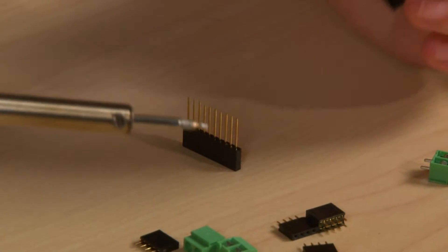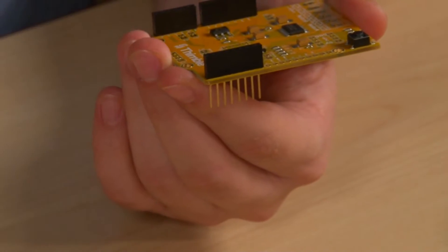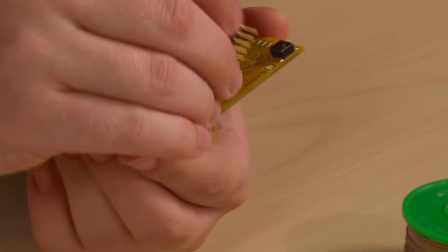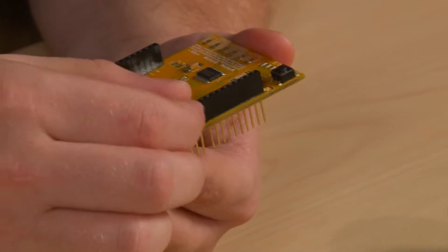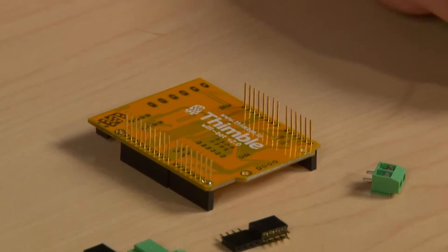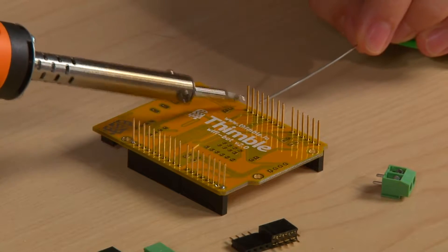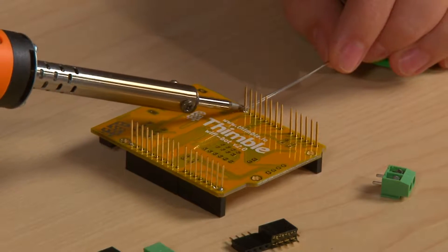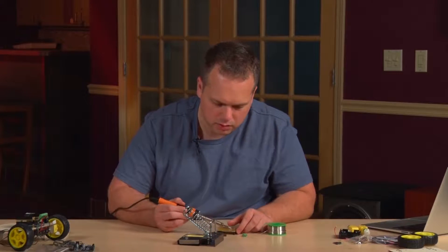One thing to note is you want to make sure that the position of these through-hole components is square to the board. I like to start by putting solder on only one of the joints for each of the connectors, just to make sure that I have it lined up square. I'll go around to each of the connectors placing solder. You also want to clean your soldering iron off relatively frequently to make sure that you're not getting solder all over your board.